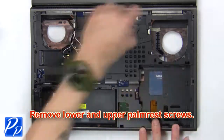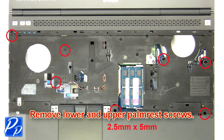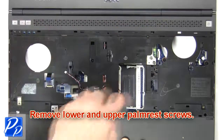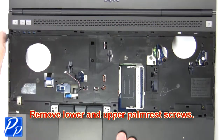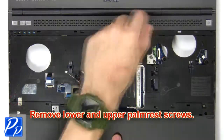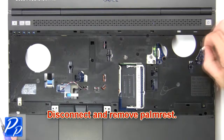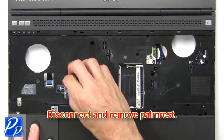Now remove lower and upper palm rest screws. Then remove screws. Then remove palm rest.